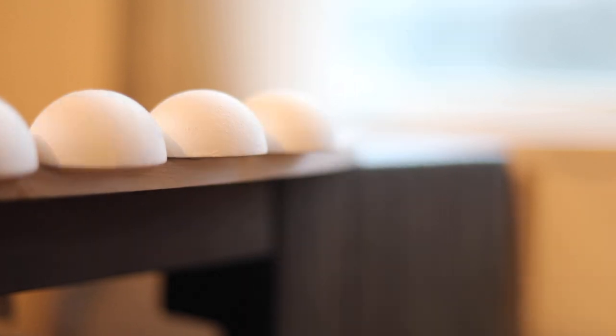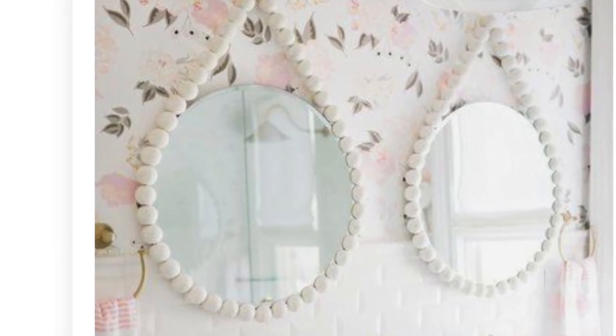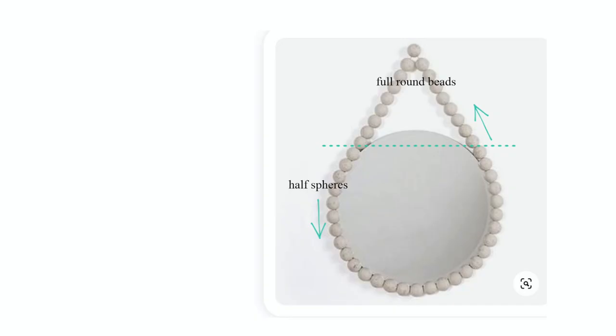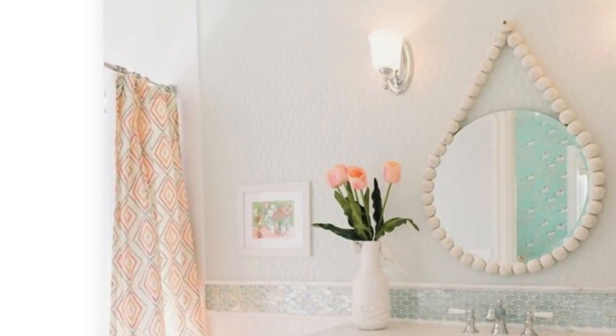Now if you want to do the other design that I also showed in the beginning, all you have to do is take some of the full size beads and string that onto some rope or string, then glue it in the back of the mirror, and then glue the half spheres where you see the arrow going down like right here in this photo. Comment down below and let me know if you want to see a full tutorial on that and I will try to do so. These are super fast, they are super easy and such unique pieces for your home.